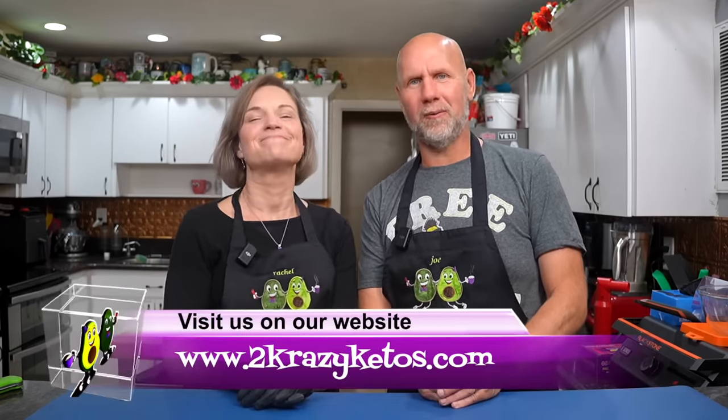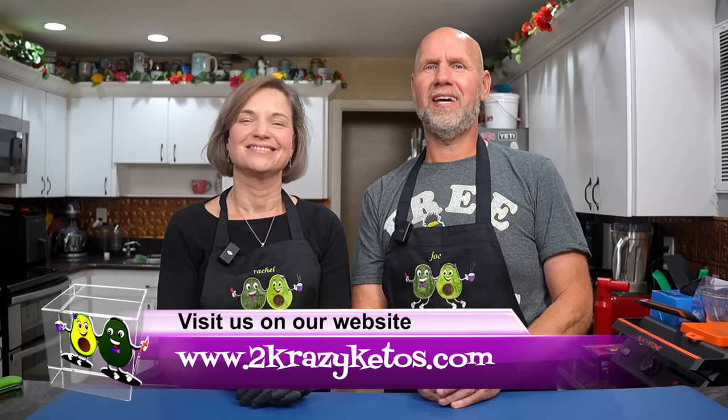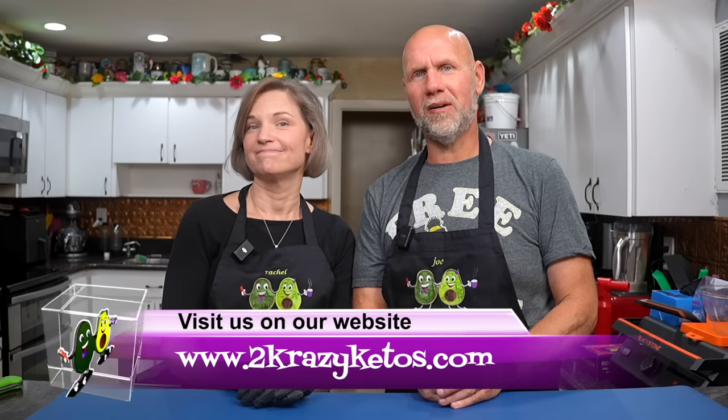Hey, what's up family? I'm Rachel, and I'm Joe, and we are Two Crazy Ketos. If you're new to our channel, welcome. Here on Two Crazy Ketos we do different things like product reviews and recipe videos. We talk about various keto topics, and every Monday we go live on Keto Beyond the Couch because life exists beyond the couch.